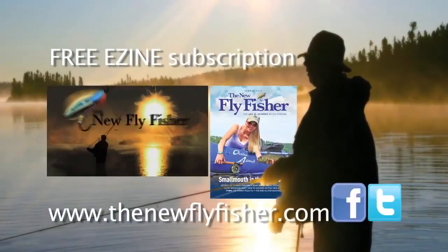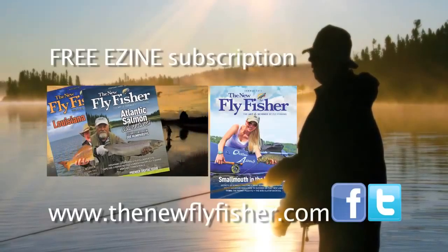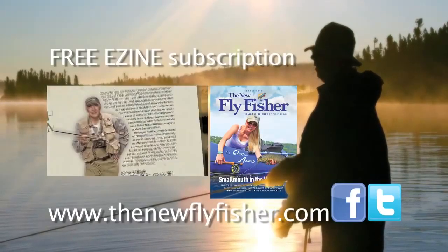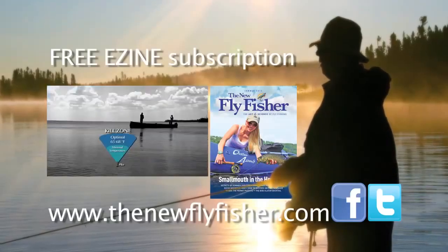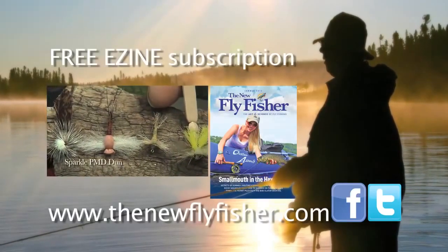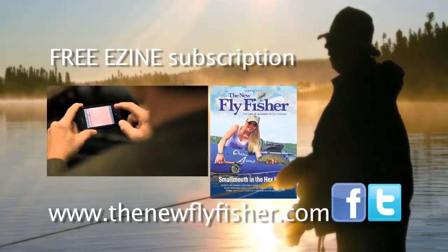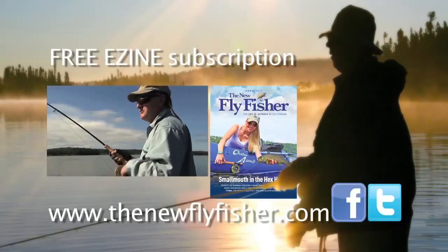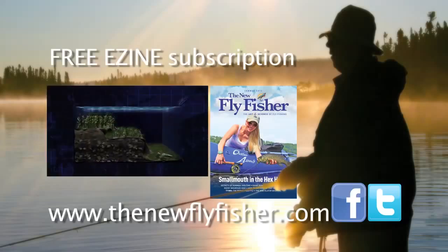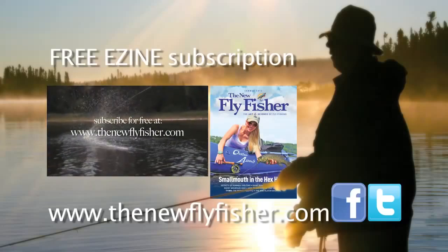Do you love fly fishing? Are you wanting to learn how to fly fish? Then subscribe to the New Fly Fisher online magazine — it's free. Each issue is filled with great stories, information on techniques, tackle, and fly patterns. You can view this magazine on your personal computer, smart tablet, or other device. Each issue contains great stories, photography, and instructional video. To subscribe, go to www.thenewflyfisher.com.